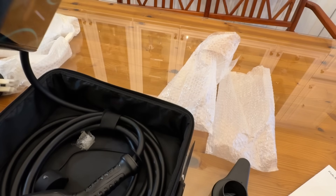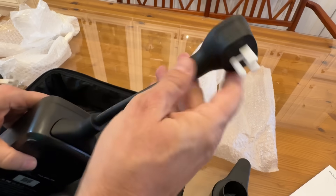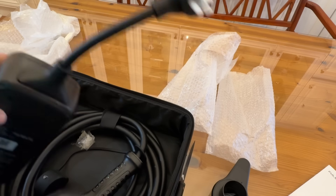So that's just going to plug right into the bottom right here — straightforward and easy. Whichever style you want to use, and you're good to go.